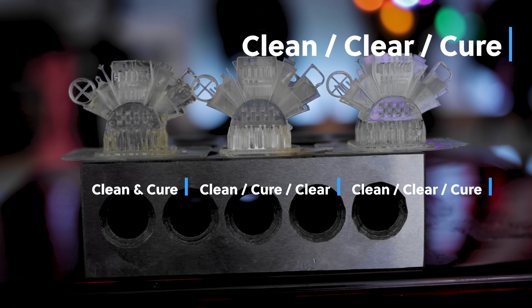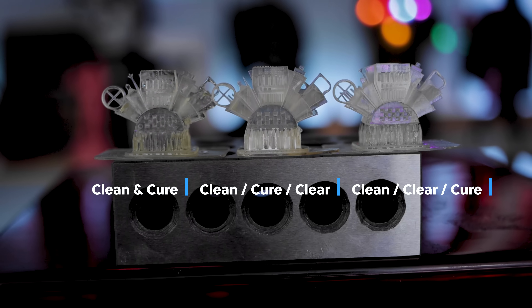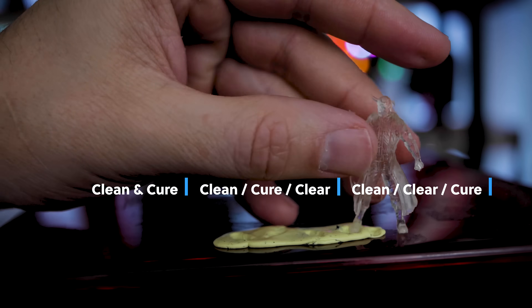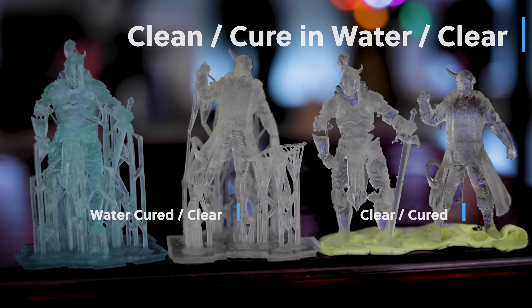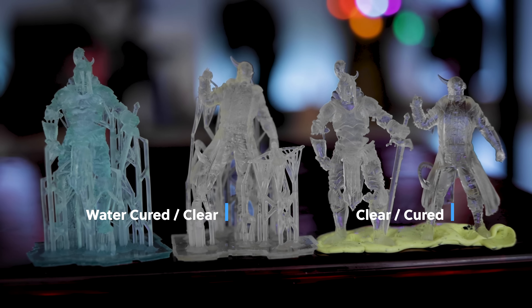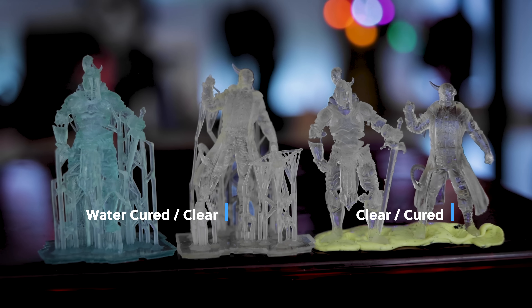Now let's look at the prints that were cleaned, then clear coated, and then cured. This is probably the best overall results out of any of the tests I've done today — the best average looking prints. These are still relatively clear, though they did yellow a bit because they were primarily cured in the sun while the clear coat was drying. The Batarang looks a little better than the previous results. For the water-cured prints, this is probably the worst result because of how cloudy the prints became. If you have suggestions on how to better go about curing directly in water, let me know below.